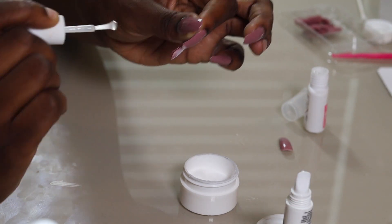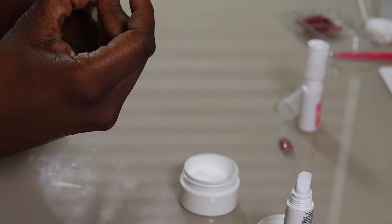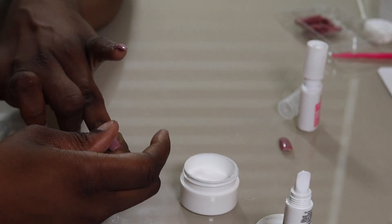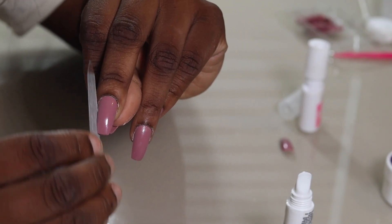I absolutely hate when they look like they're just sitting on top of my nails, so I go smaller. You kind of just play with it and see what looks good on your hands. Make sure you do this before you set these nails — they do not come off easily, so that's why I size before doing both hands.